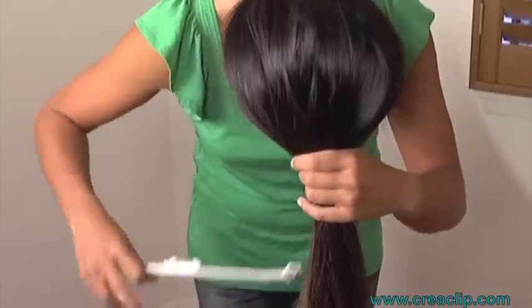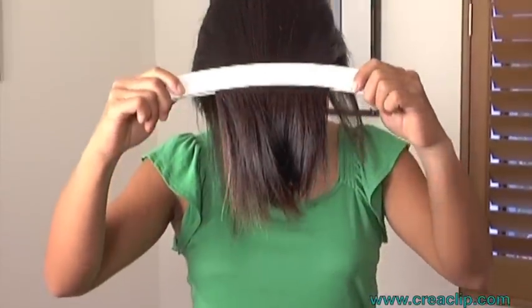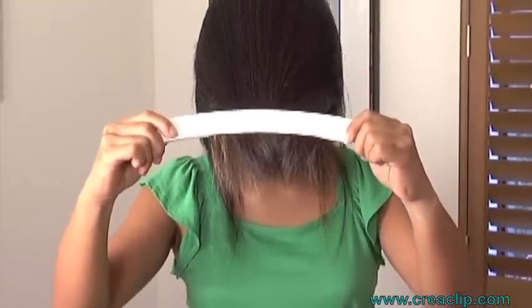Clip the large Kriya Clip with the curve facing down. Make sure the bubble is in the middle for balance, then slide to your desired length. Remember, the further down you slide, the longer the layers will be.